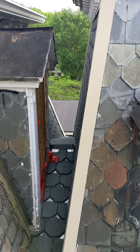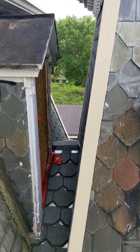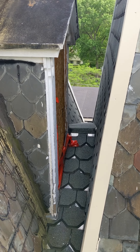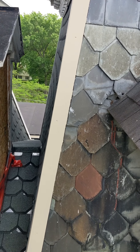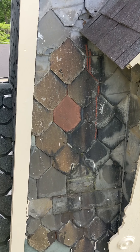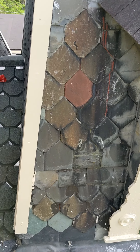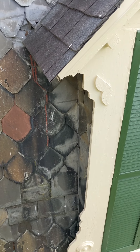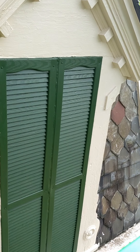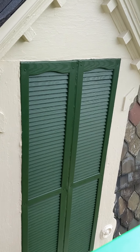After we got the window out, we discovered that they had put that nifty little peak in there to help drainage, which makes sense. Somewhere on one of these slates there's a signature — which is just so cool. The guy who originally put the slate roof on, I think it was 1897 or 1887, that it was signed.